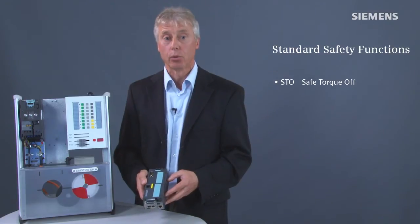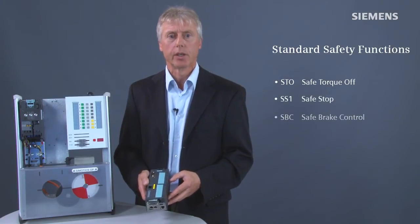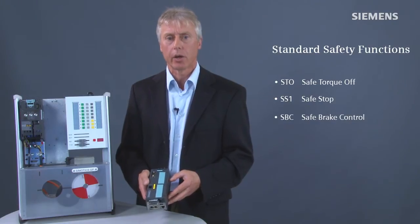All variants of the CU-250S-2 control unit are equipped as standard with safety functions Safe Torque Off (STO), Safe Stop 1 (SS1), and Safe Brake Control (SBC). This makes it possible to implement applications with simple safety requirements on the basis of the standard scope of delivery.